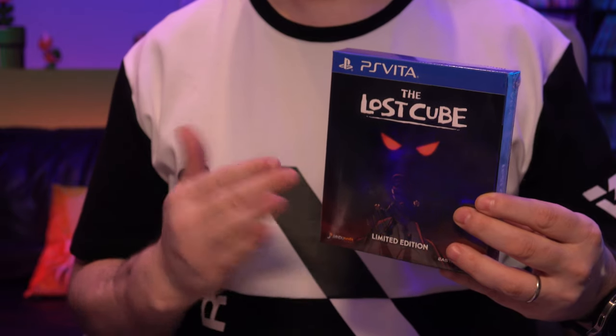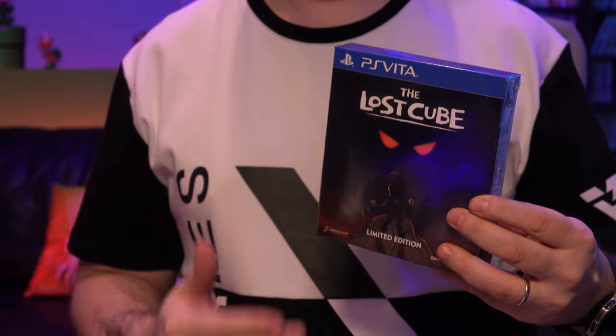Today we are checking out The Lost Cube though. We're going to open this up and I'm going to take a look at it, see how it plays. I did play this on the Xbox and I wasn't too fond of the way it controls, but I'm curious to see if this one plays any worse or better on the PlayStation Vita. Let's go ahead and check it out.